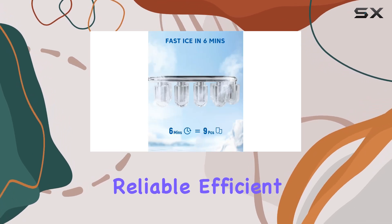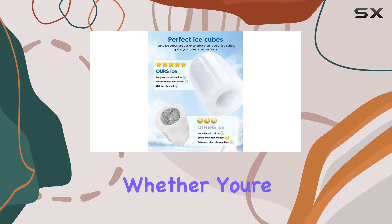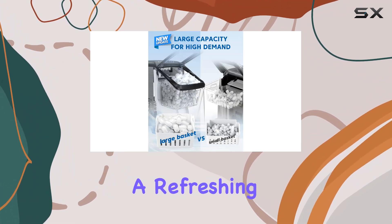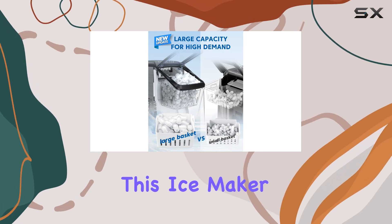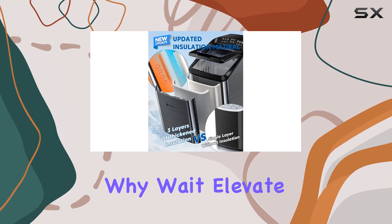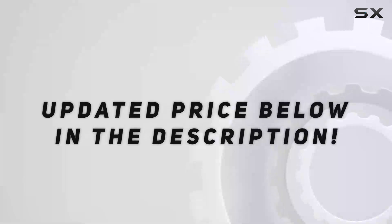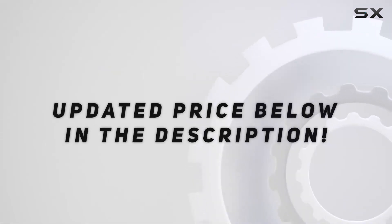Overall, the Dream Miracle Ice Monster B1 Pro Max is a reliable, efficient, and convenient solution for all your ice making needs. Whether you're hosting a party or simply enjoying a refreshing drink at home, this ice maker delivers exceptional performance every time. So why wait? Elevate your beverage experience with the Ice Monster B1 Pro Max today — check out the video description for the updated price.